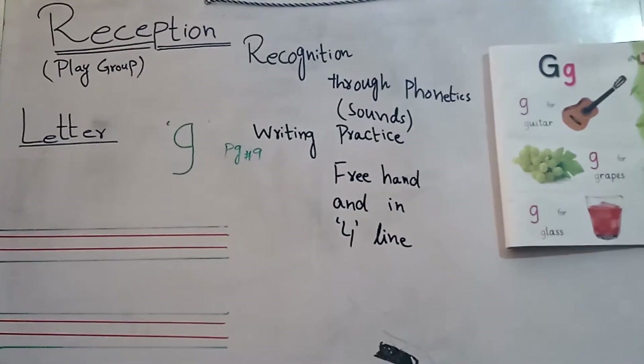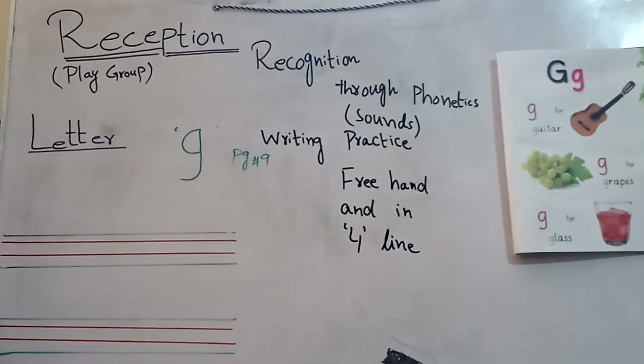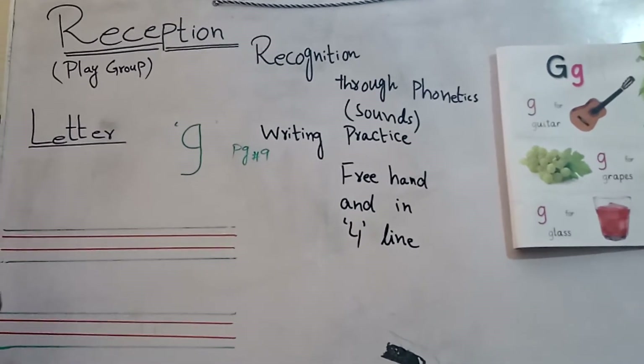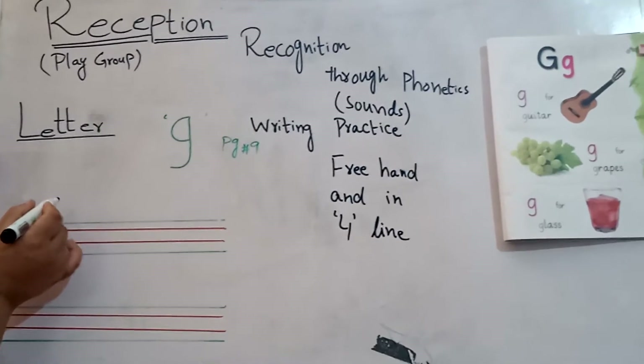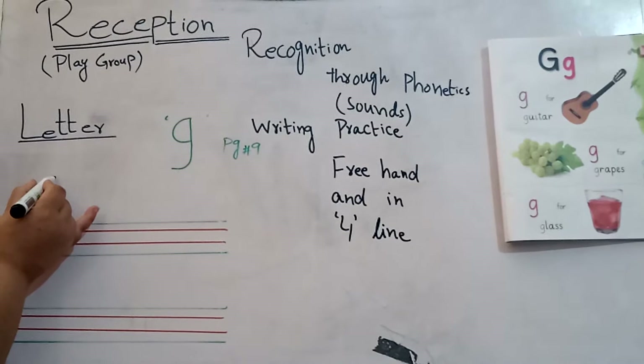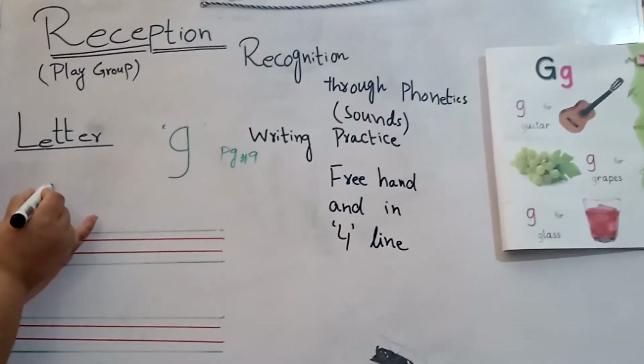Okay students, now we will do its writing practice. Take a rough paper and pencil and do writing practice with me.